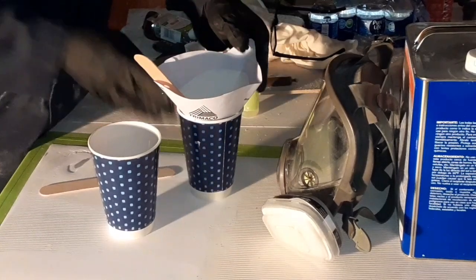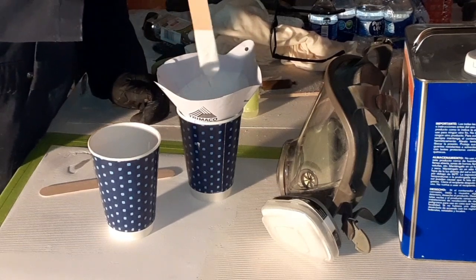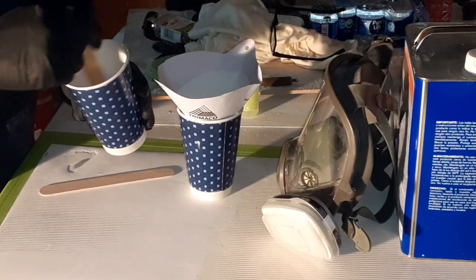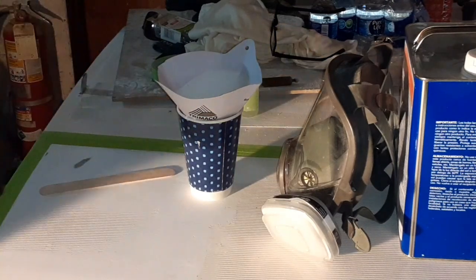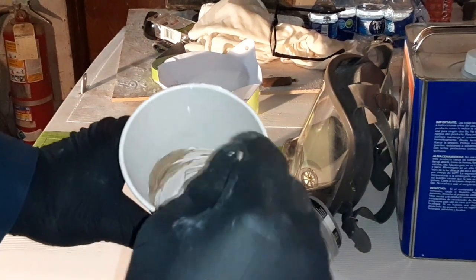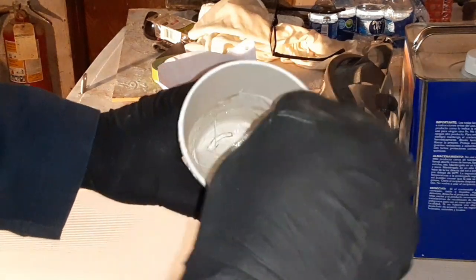You'll notice I'm running this through a paint strainer, and the reason for that is you may have impurities, clumps, or anything like that — and that's going to give you an undesirable finish. If you'll notice in the bottom of the cup how dark it is — it's way darker than the desired tint right now. It actually looks like a little bit of chicken crap with that white and brown stirred around together, but it's going to get a light tan color to it.